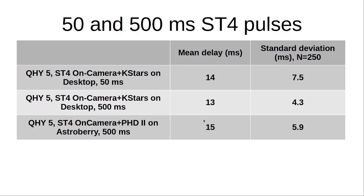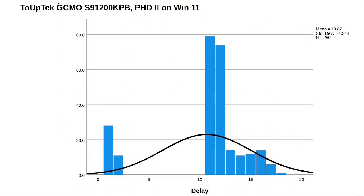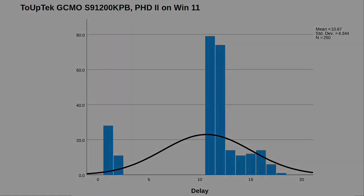What is noteworthy is that if we look at the results for, for instance, the Touptek camera and examine the distribution of those delays, we see that the assumption of a Gaussian curve is not correct, and therefore the standard deviations are not really meaningful as computed. We see a right-skewed distribution, and the majority of all latencies lies in the range of 10 to maybe 12 milliseconds in general.